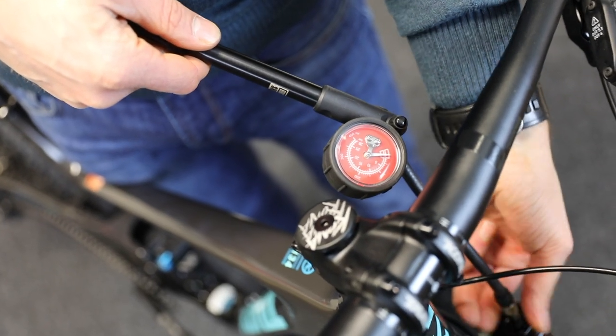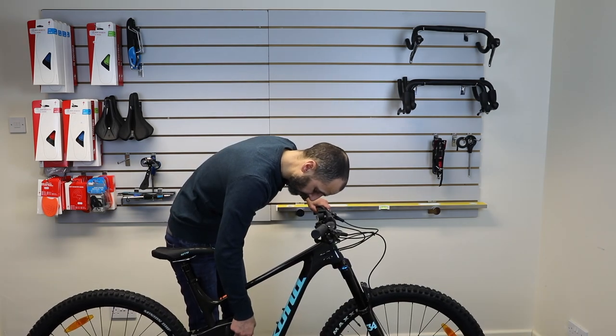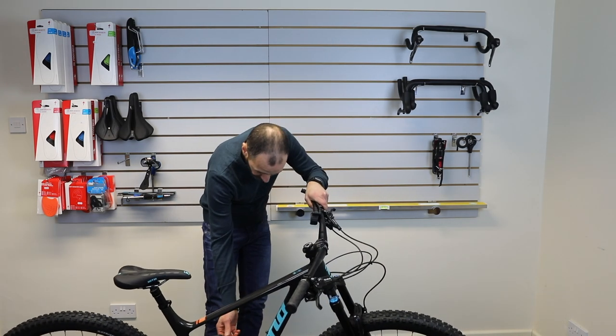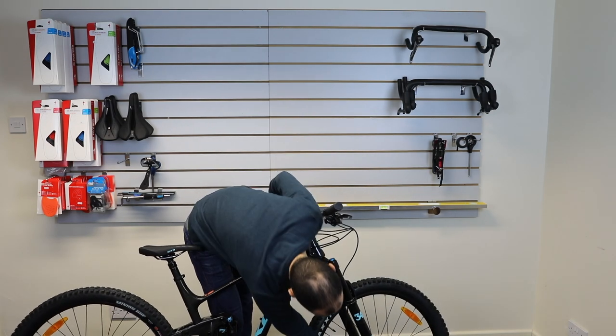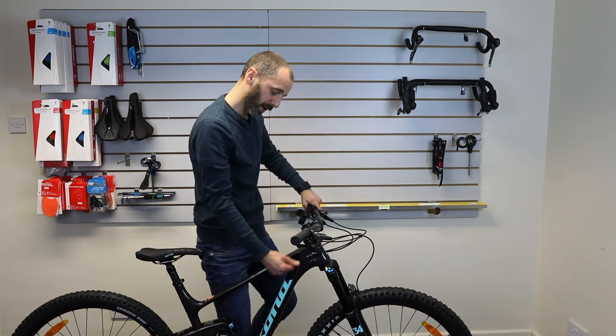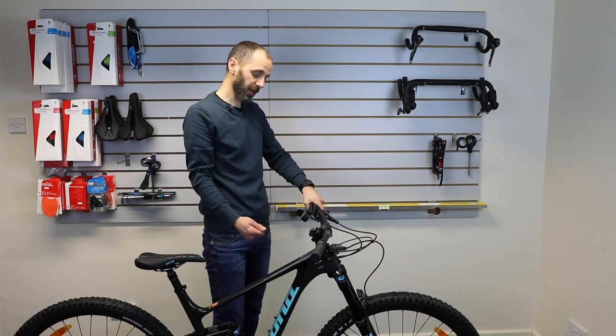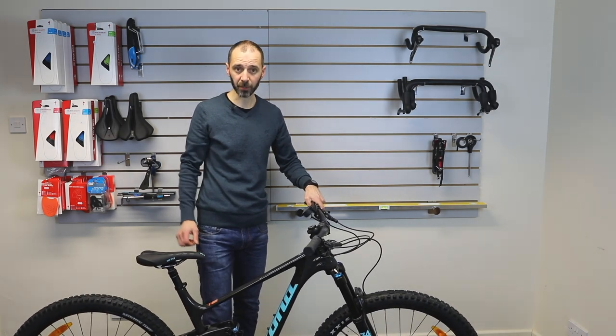Just remember to refit your caps to keep any dirt out. Most forks and shocks will have a rebound adjuster — on these Fox units, it's the little red dial on the left-hand side of the shock and on the right-hand side of the fork. If you're unsure on those, count how many clicks there are, set them halfway, and then you can move either way from there as you ride the bike. Thanks very much.